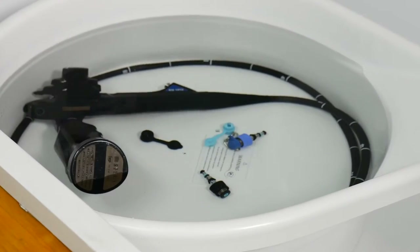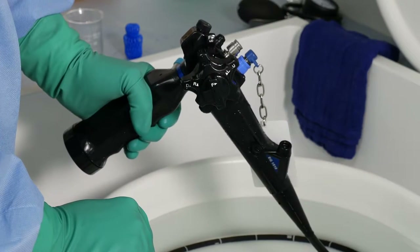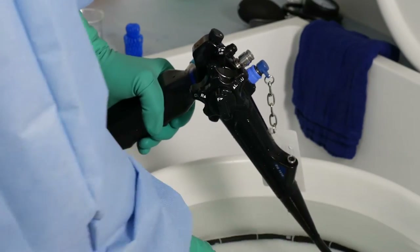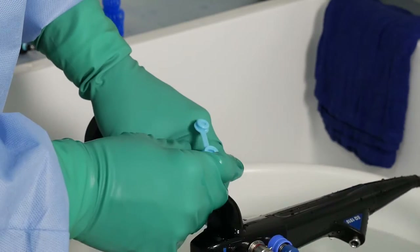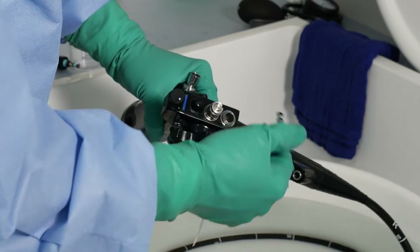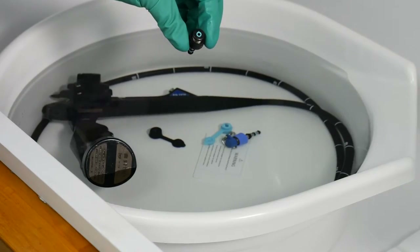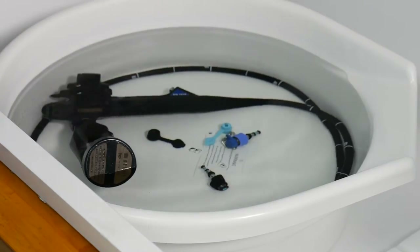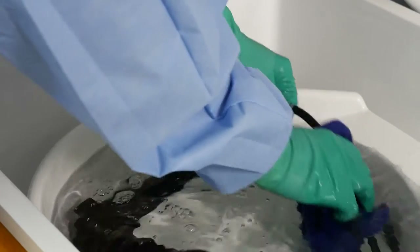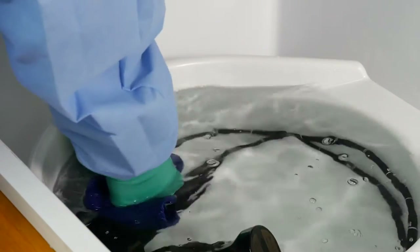Next, remove the accessories from the scope and add them to the disinfectant solution. Remove the biopsy port cover from the control body with its cap open and place it in the Revitalox container. Do the same for the air water inlet cover, keeping the cap open, as well as the air water cleaning adapter. Place both in the container with the disinfectant solution. Place the air water valve in the container now. Gently agitate the endoscope and its accessories. Wipe away any bubbles on the surface of the device with a clean, lint-free cloth.